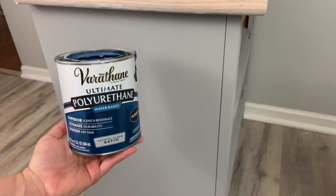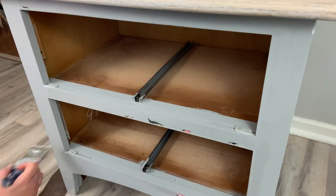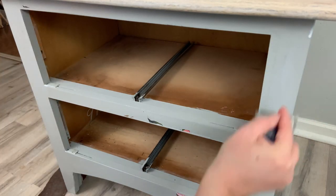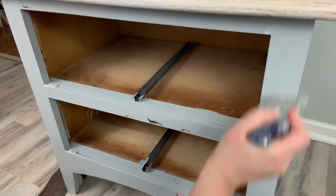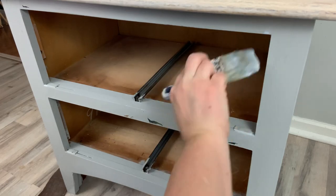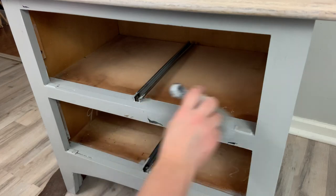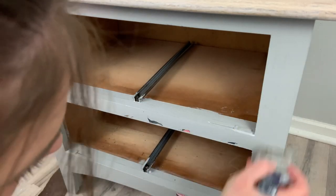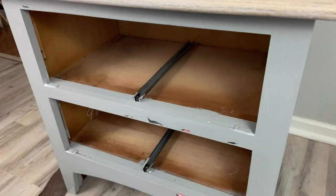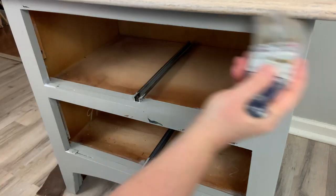Now to finish, I seal with Varathane's water-based polyurethane in satin. I'm going to do the entire piece — the top, the bottom, the base, over the transfers, just everywhere — and I do two coats, waiting for it to dry in between. Before I bring this into my booth, I'm probably going to add some drawer inserts, which I think will look really nice. Then I might do one or two coats of Gator Hide, but I really don't think it needs it because the wood is so natural and just stained. I may just leave it with the two coats of satin — I'm not sure yet.